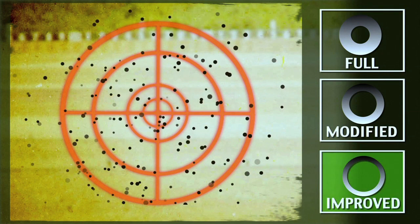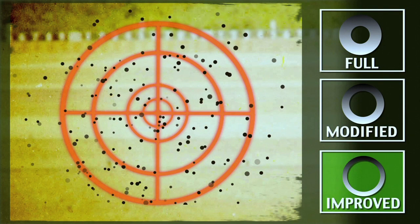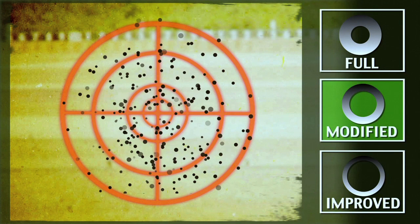With an improved choke, I have a wider, less dense pattern of pellets. The third choke type is a modified choke, which is in between the full and improved.